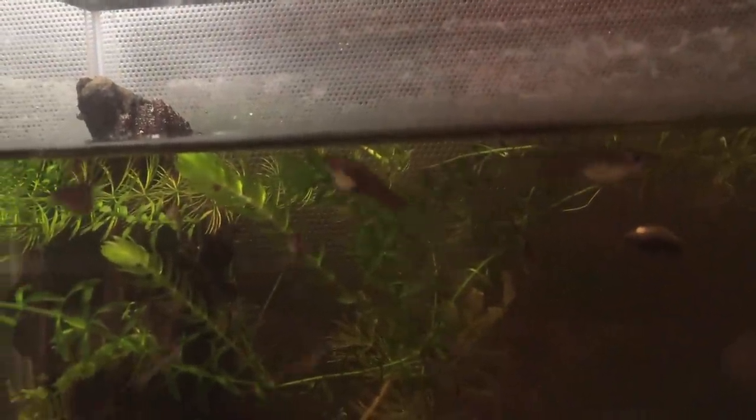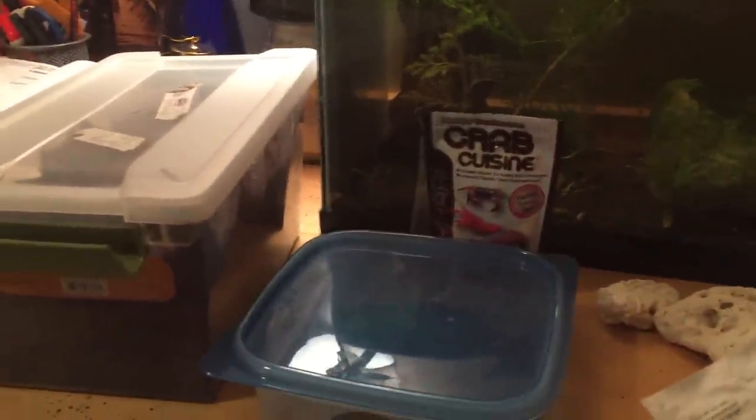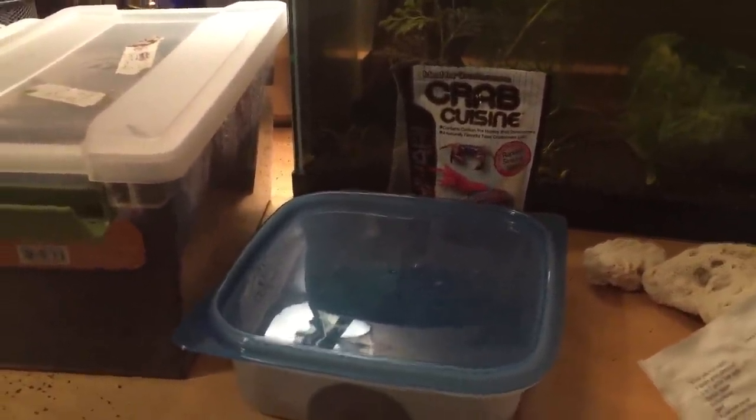There's a little baby guppy right there. They're breeding — these are guppies. You can see shrimp right in the center background, and there are loads of shrimp in here too. That's my inverts.